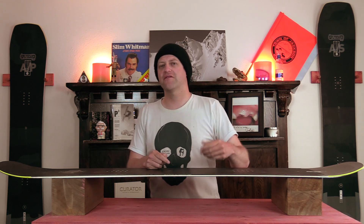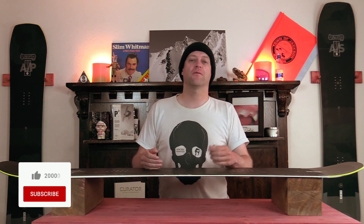This has been my review of the Amplid UNW8. Do you agree? Do you disagree? Do you own one? Are you going to buy one? Leave me a comment down below — let's have a conversation about this snowboard. If you're new here, remember to subscribe, click the bell, get those notifications so you're not missing any of the videos we've got coming out for all you snowboarders on the internet.